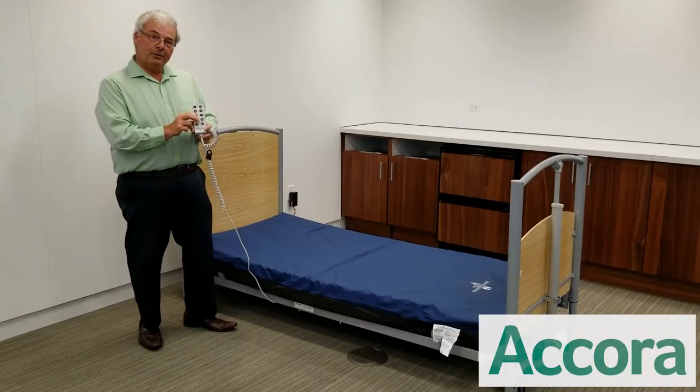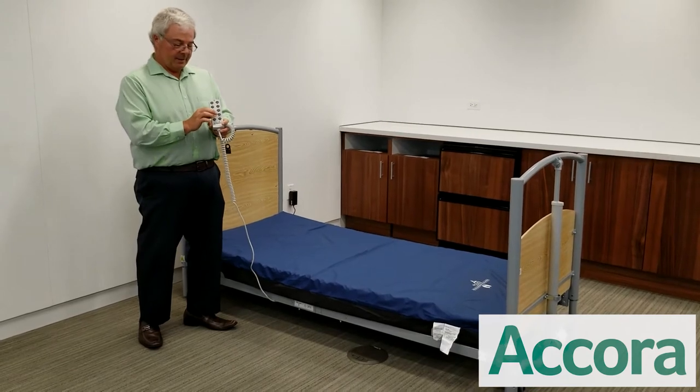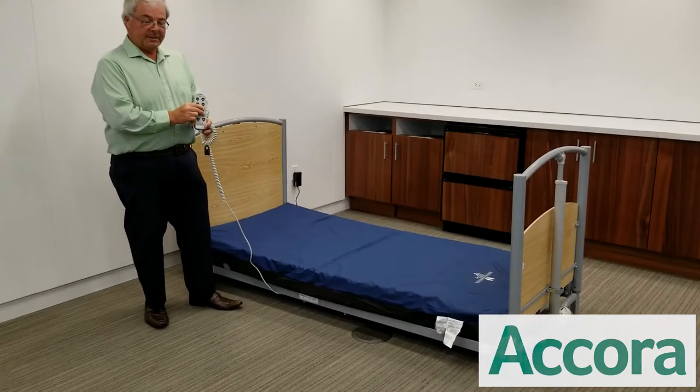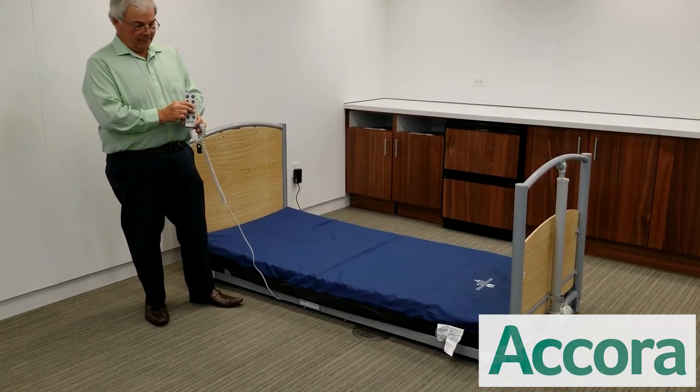To do that, you hit these two buttons simultaneously as described in the handset. When you do so, the bed will go down to its floor bed position, where the deck height will be two and three-quarter inches off the ground.